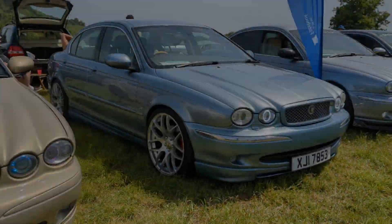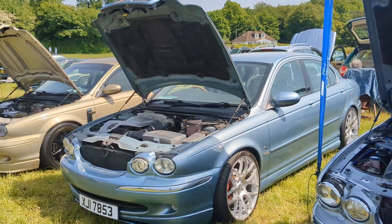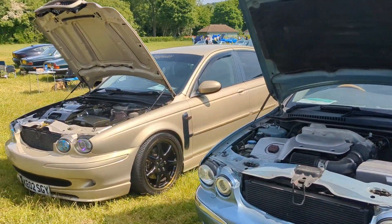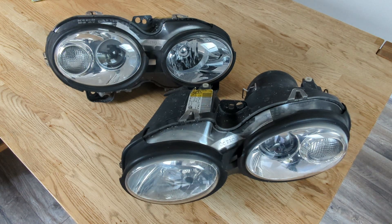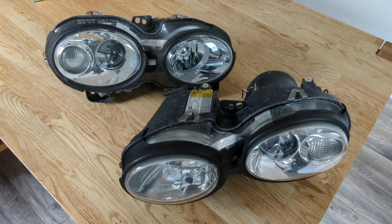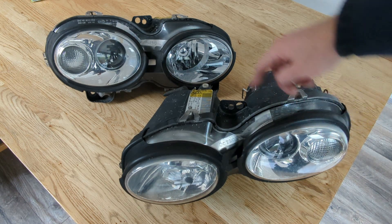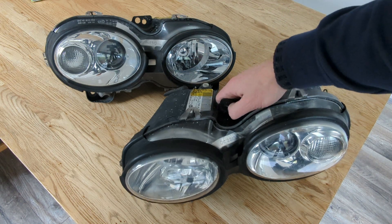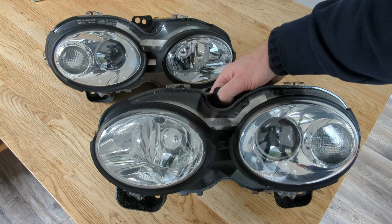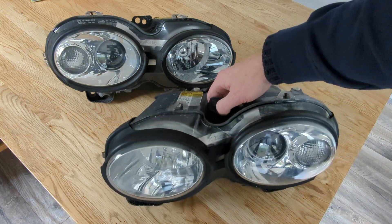I get asked a lot what's the difference between xenon headlights and halogen headlights, but mainly it's how can you tell which ones you've got. Obviously if your adjusters are broken it's a little bit tricky to see them when they're trying to self-level, so there are other ways we can actually test. This one in front here is a xenon and the one at the back is a halogen. It's extremely difficult to tell the difference just from the outside, so we're going to look at how we can actually differentiate between the two.